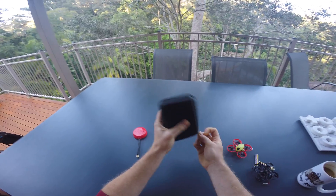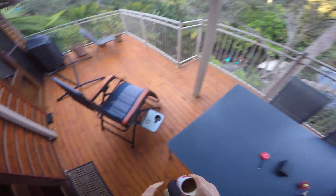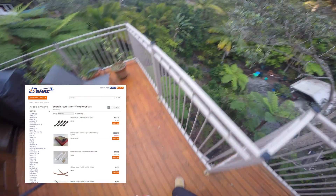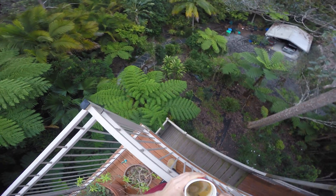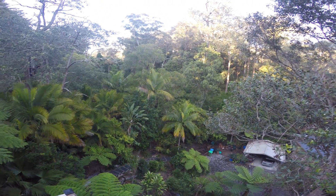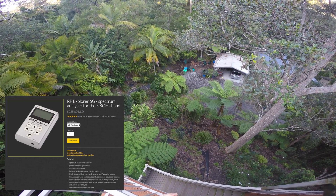I bought mine in 2015 from ReadymadeRC and wanted to put a link to their shop in the video description, but when I checked it turned out they don't carry it anymore. So instead I've decided to make a bulk purchase directly from the supplier Seeed Studio and buy a whole bunch of the 6G base model. If you want to buy one of these analyzers for 225 dollars, you can click the link in the video description for details.